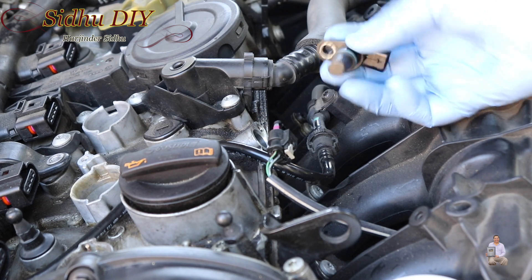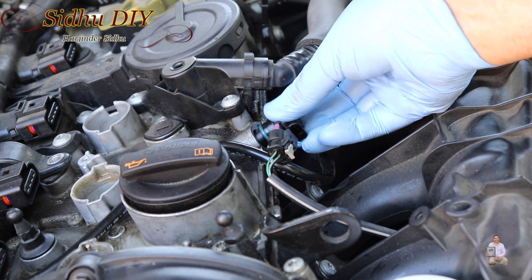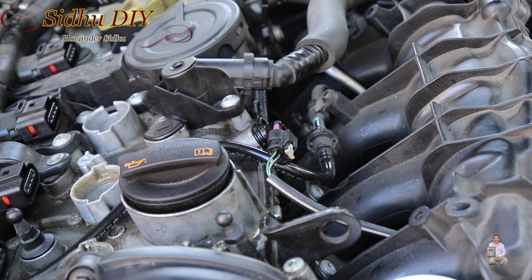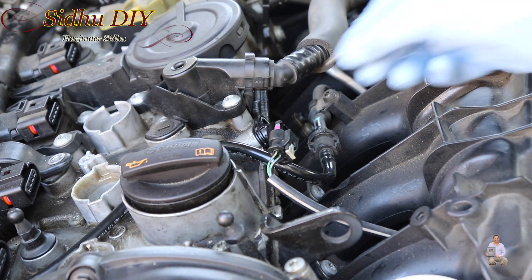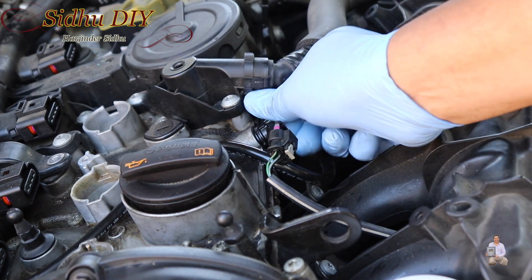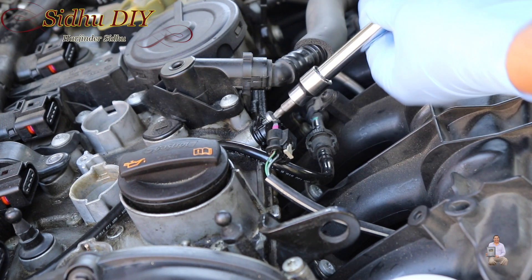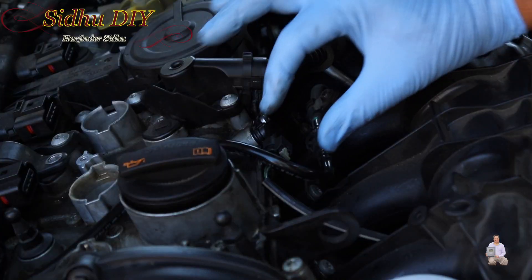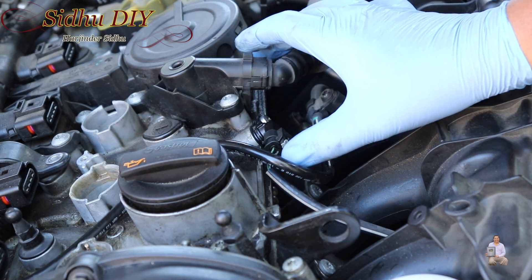I'm going to install it. We're going to put everything back in reverse order. Prior to putting it in, make sure that you clean up any mess around it. We're going to put the screw back — don't overtighten, as it can crack very easily.